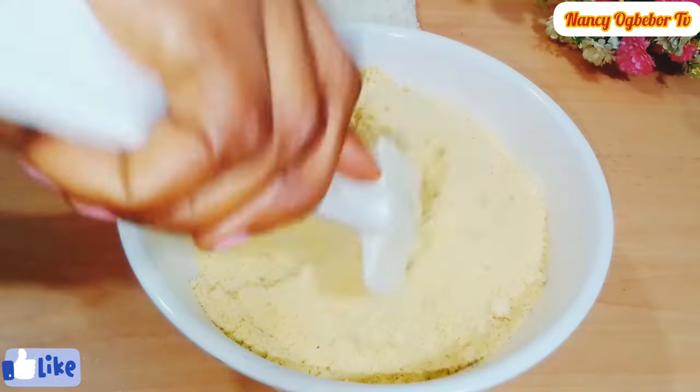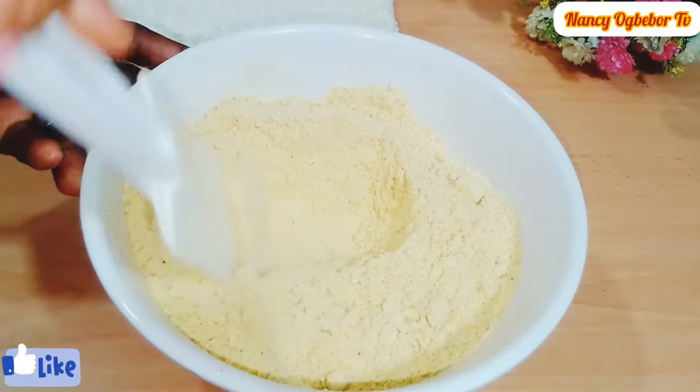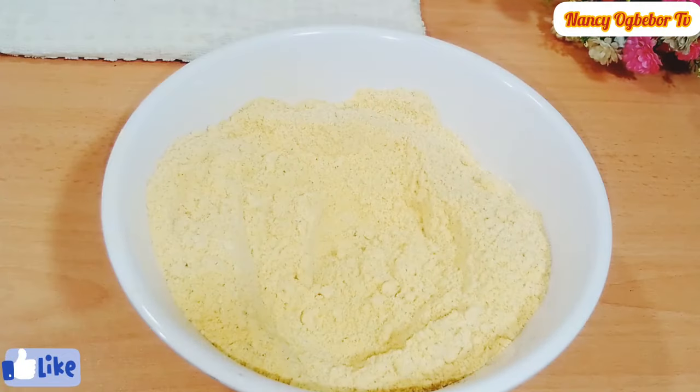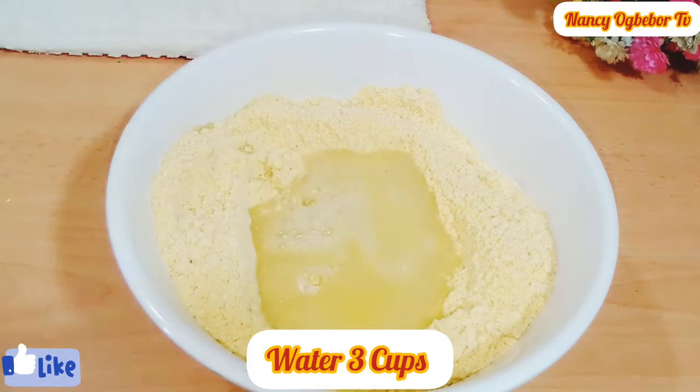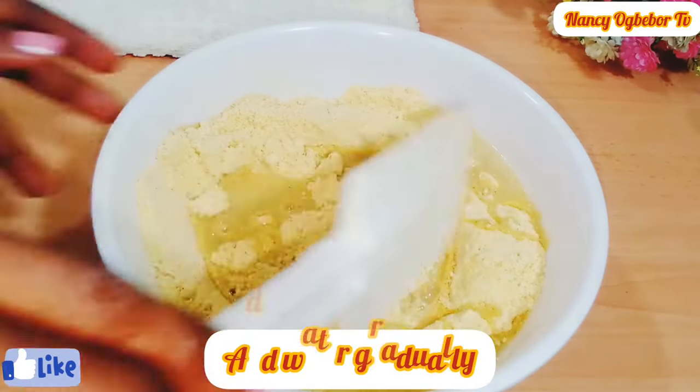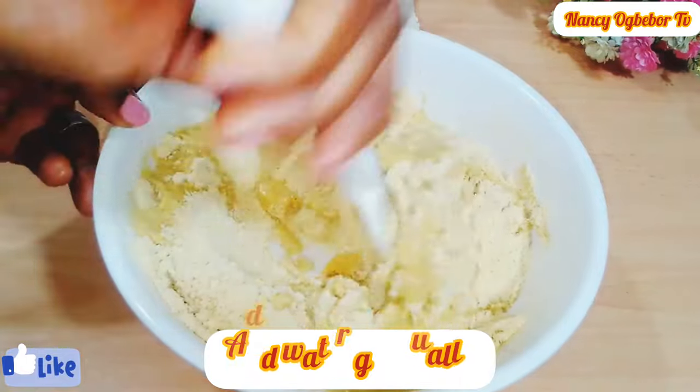I found this recipe so helpful and economical. Next I'll be adding in my water — I'll add it in gradually. I used about three cups of water, so we're gonna be adding this in batches.